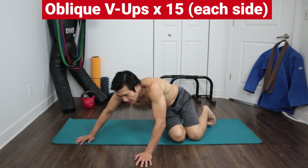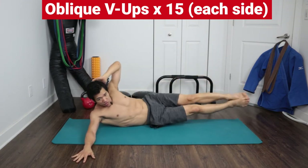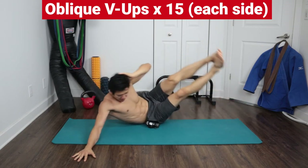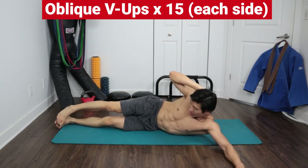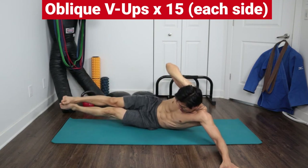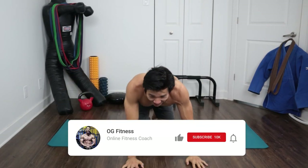The next one: go on your side — it's gonna be elbow to knee. One arm straight out, leg straight, and touch your knee. One, two, three, four, five, six, seven, eight, nine, ten, eleven, twelve, thirteen, fourteen, fifteen. Then other side — you're gonna want to push off with the bottom arm a little bit to help you up. One, two, three, four, five, six, seven, eight, nine, ten, eleven, twelve, thirteen, fourteen, fifteen.